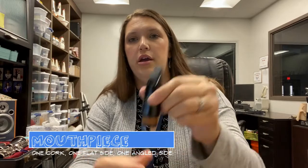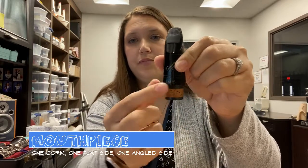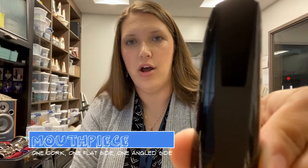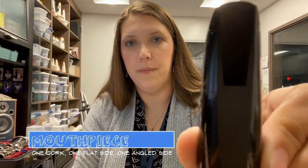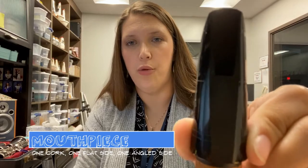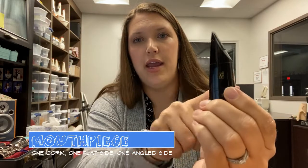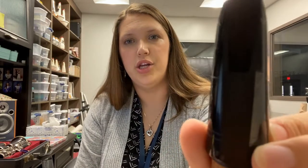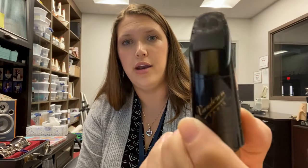Next, you have your mouthpiece. Your mouthpiece has a cork around the bottom. Your mouthpiece has one flat side. The flat side also has an opening, and then you have a non-flat side that is angled. Remember, the mouthpiece has a flat side with an opening and a non-flat side. This is the mouthpiece.